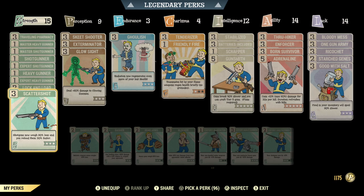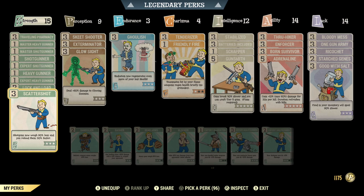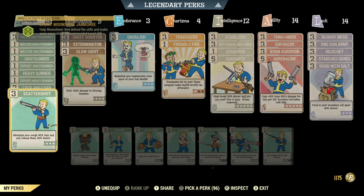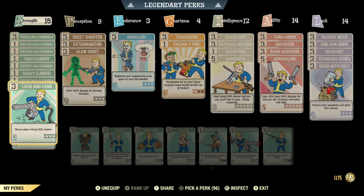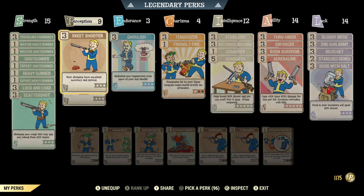I wanted to spec out the character to benefit from the Pepper Shaker as much as possible. So I've used rank one of both the heavy gunner perks and the shotgunner perks for damage. And because it only holds 50 rounds, I wasn't able to roll a quad. I have rank three of Lock and Load for 30% faster reload, and rank three of Scattershot for 30% faster reload. I did test this and they actually do stack, so both of these cards work.